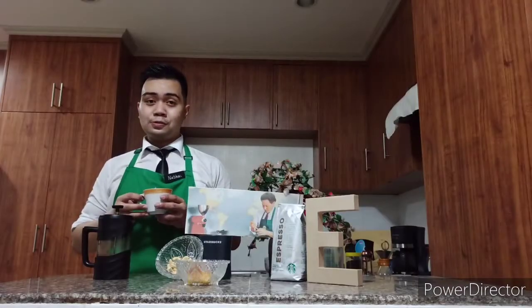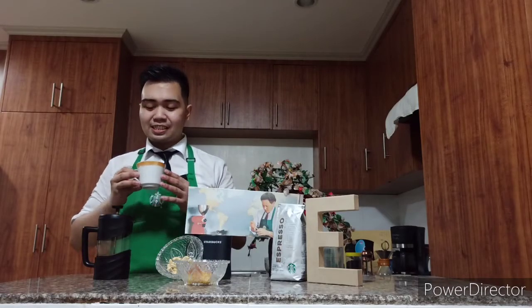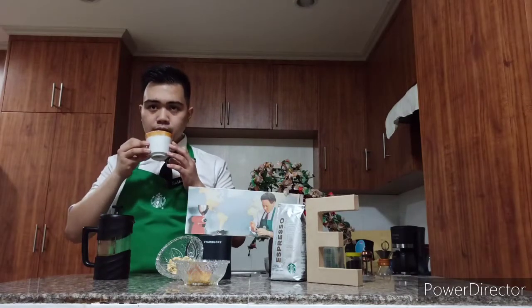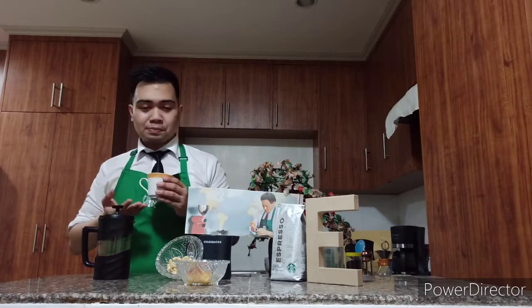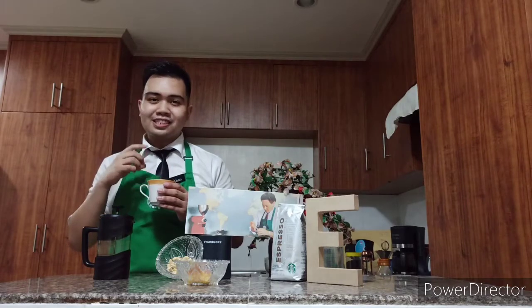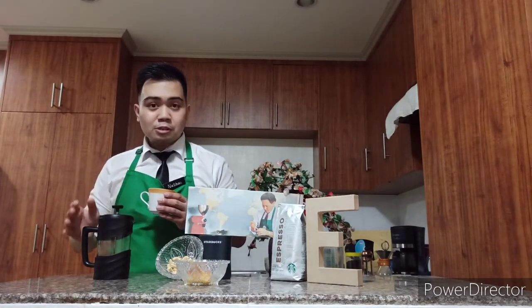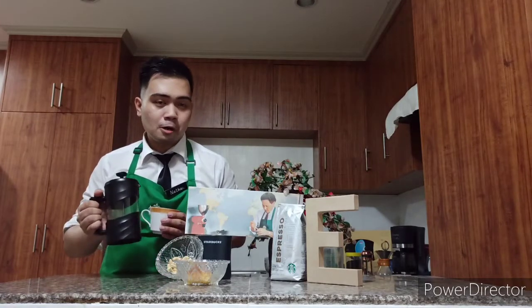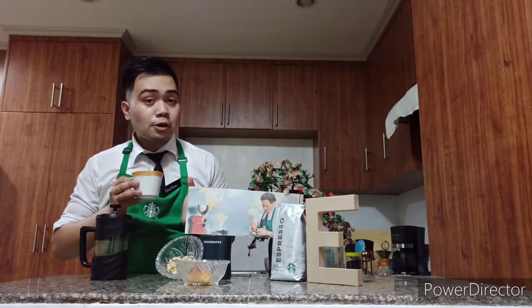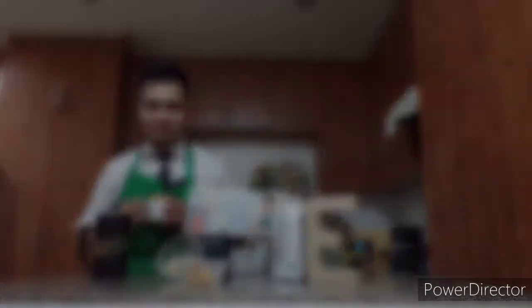The third thing that we should do is to locate the body. Let's start again. As I experience here, when I sip the coffee, the body is on the middle of the tongue — it's just like a heavy feeling. I think it's because the French press highlights the body of the coffee. Also, this Espresso Roast is a dark roast coffee that consists of a full body.